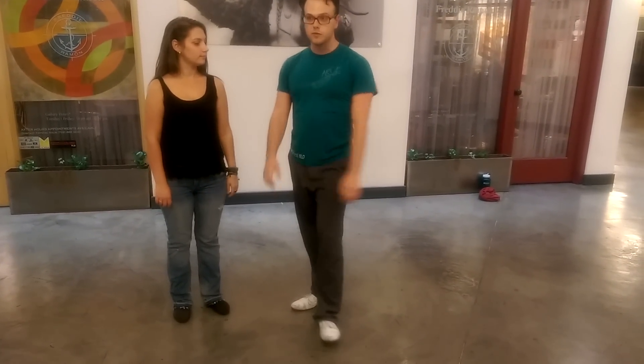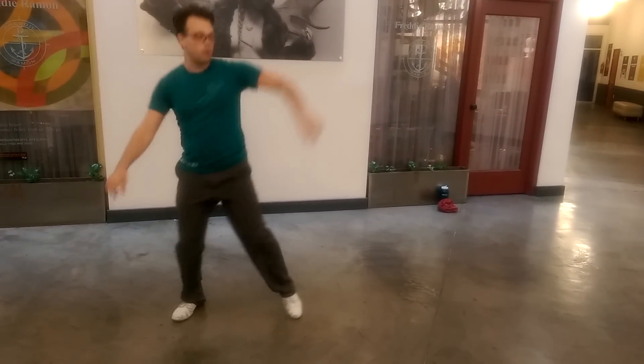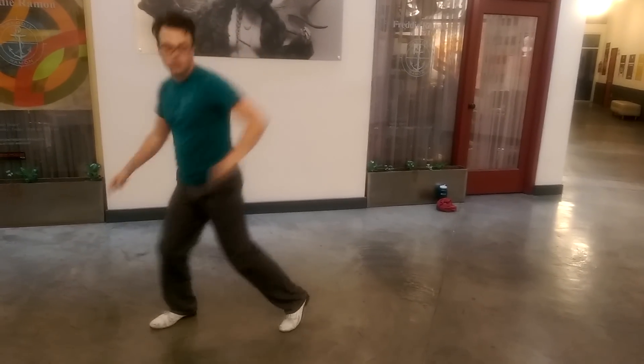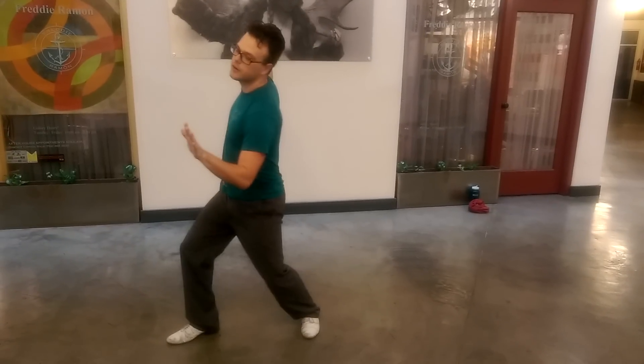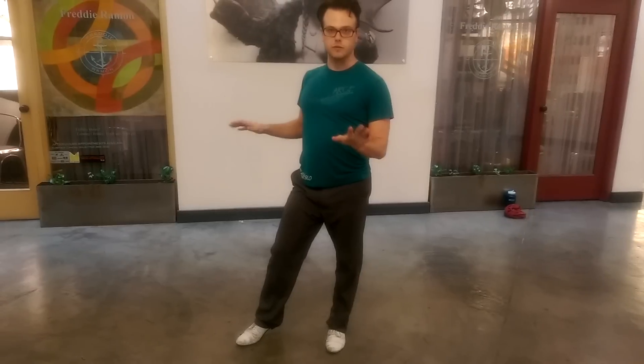Then we moved on to some solo movements. Our first move was the boogie drop. We collect our weight on one foot, and then we're going to go boogie drop, pull, boogie drop. One, two, three, four, one, two, three. The technique is we want to slowly be putting our weight over — that's going to give us a nice sort of drop and feel.